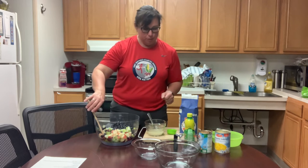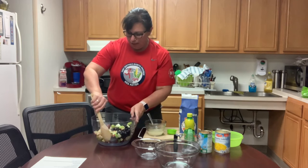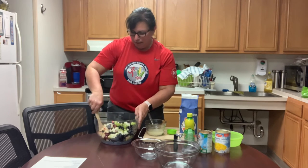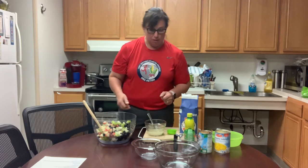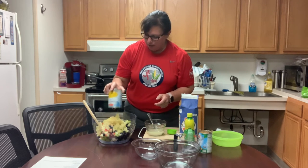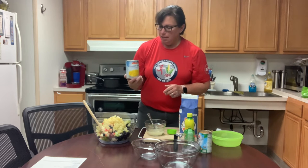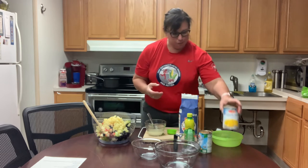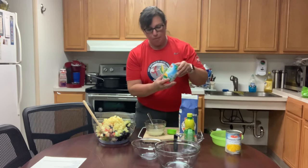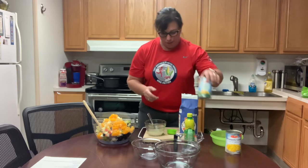The recipe calls for specific amounts of fruits, but for a fruit salad I'm not going to do specific measurements — the more the better. Then this is a can of pineapple tidbits in its own juice, and a can of mandarin oranges.